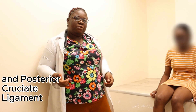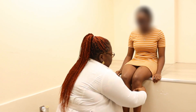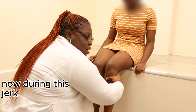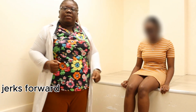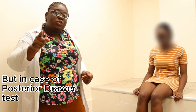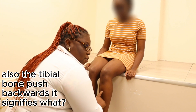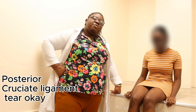For the cruciate ligaments, the anterior drawer test involves placing your hands at the anterior joint line and pushing forward — if the tibia jerks forward, it is a positive sign for ACL injury. The posterior drawer test involves pushing backward — if the tibia moves posteriorly, it is positive for PCL injury.